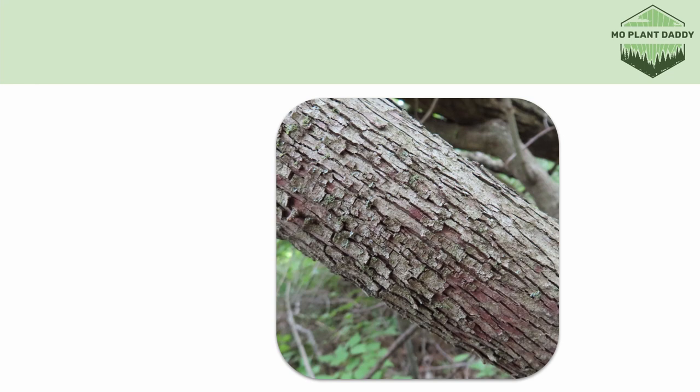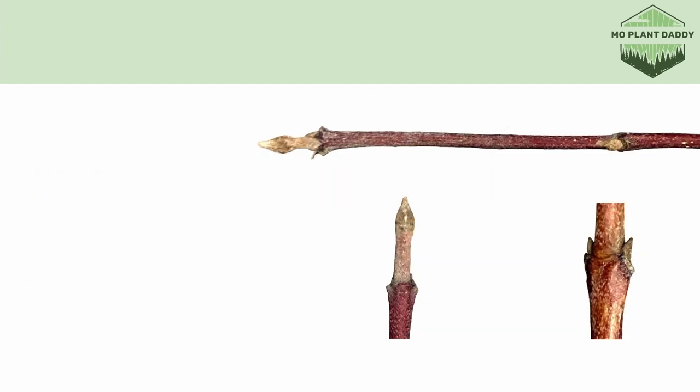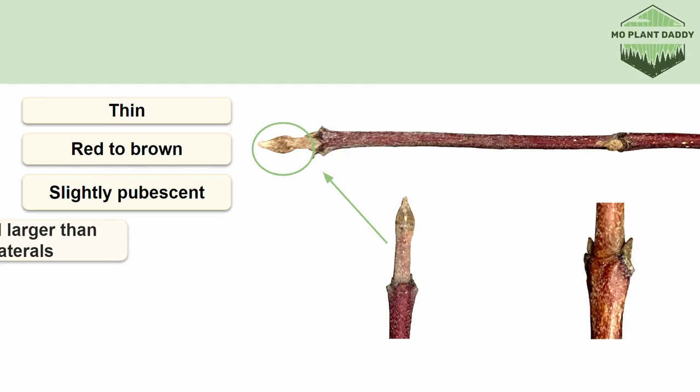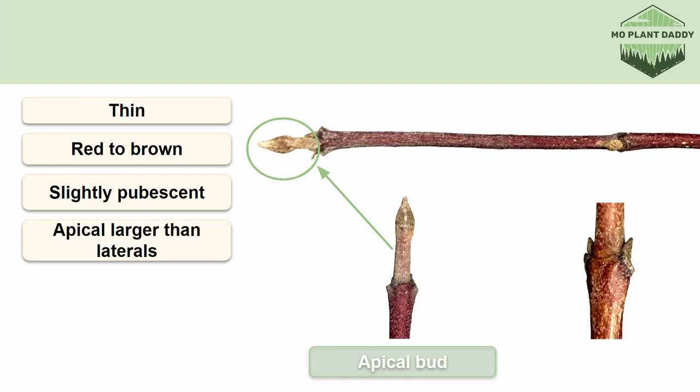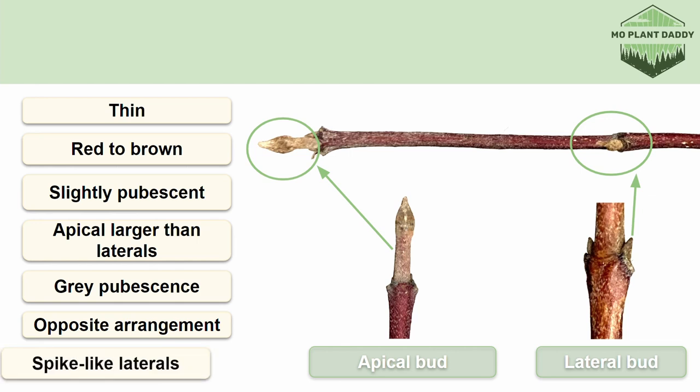We can use the bark to help identify the species. The bark of roughleaf dogwood will be gray to brown in color and will be a bit blocky and flaky in texture. We can also use the twig to identify roughleaf dogwood — the twigs are thin, reddish brown in color, and slightly pubescent. The apical bud is much larger than the lateral buds and is a pubescent gray color, whereas the lateral buds are very small, are in an opposite arrangement, and are like little spikes.